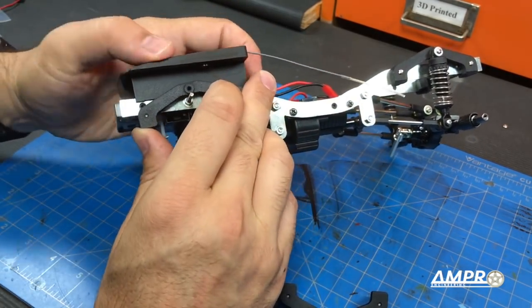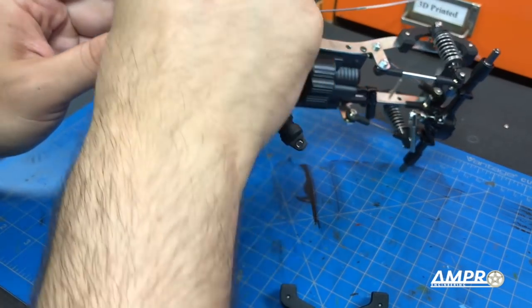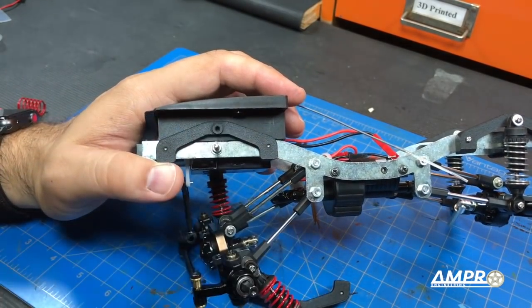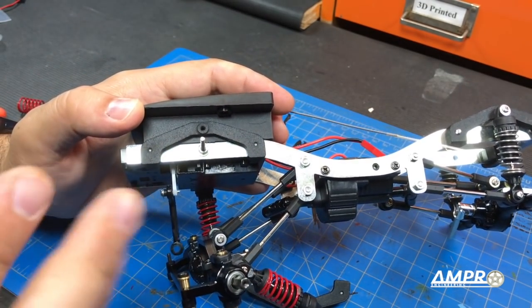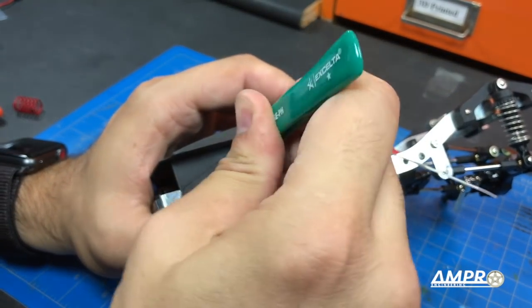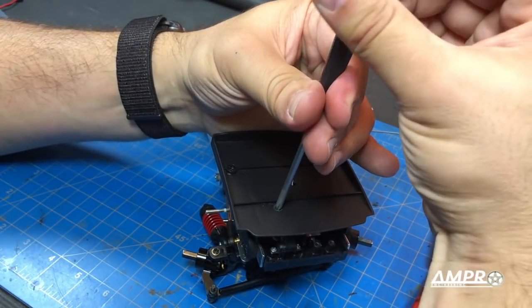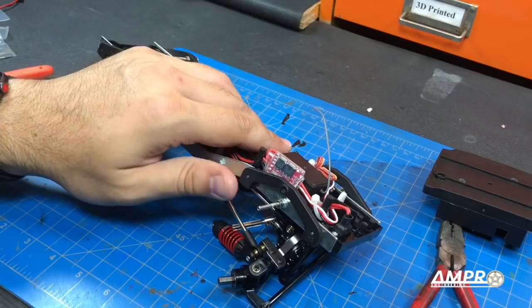We're going to install this by slipping them underneath here. You have to pull these screws out because you're going to have to reuse those screw holes. Once you've got these slotted in place, mark where this hole is on this panel, because we are going to have to drill a hole on this piece to fit the screw head on the back side. To mark the hole I'm using some tweezers, putting them in the hole and going back and forth just a little bit to make an indent. With both sides marked, remove the tray and you should have some indentations.